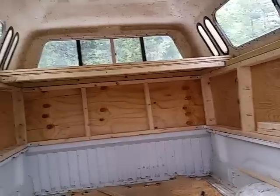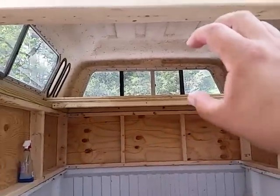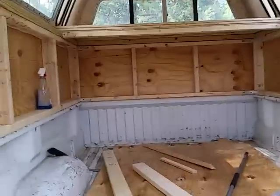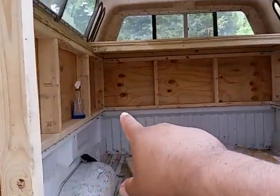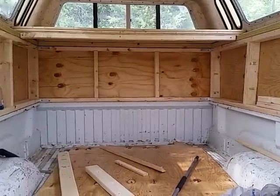We put a little lip on the outside edge of the bed to help prevent rolling off, or if we have stuff up there it's not going to vibrate out. We still want to put one more removable shelf down here at the bottom.